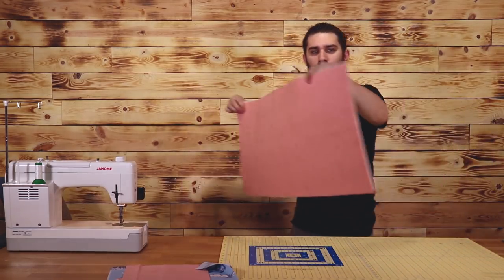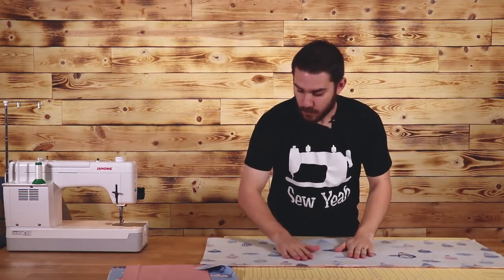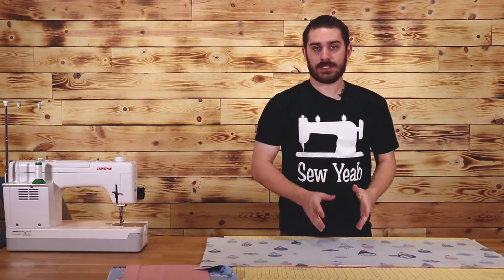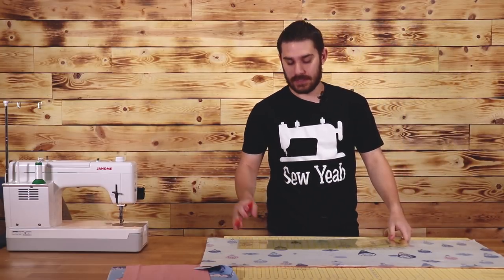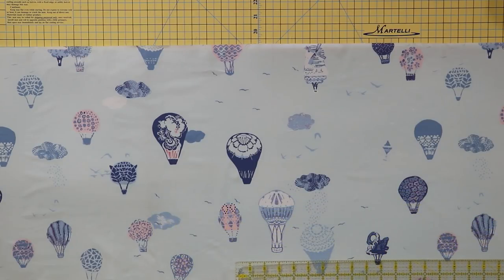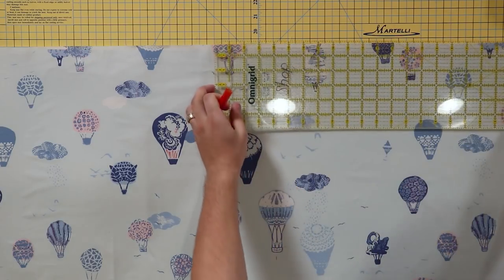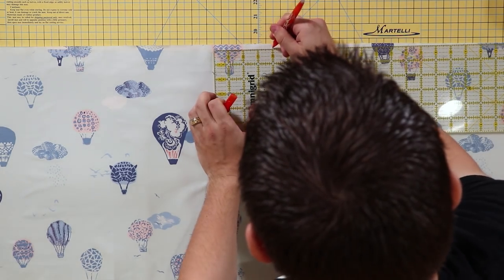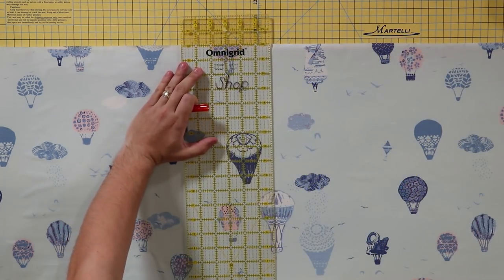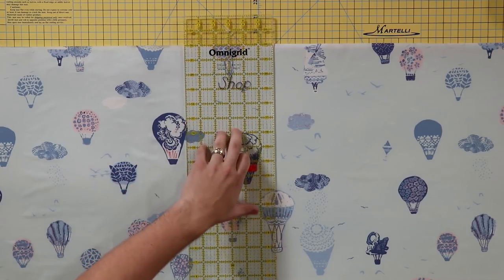This is what it's looking like right now — this will be the front of my caddy. The next step is we need to quilt this. I'm just gonna do something simple: I'm gonna start from the center and work my way out at three inch increments. Since this is a 40 inch caddy, I'm gonna mark my 20. I'm gonna mark a 20 here, line up my marks, and this will be my first sew line.